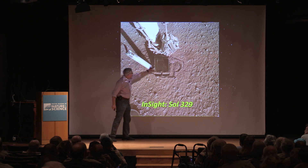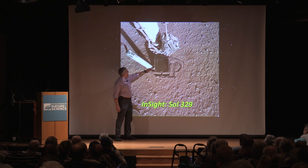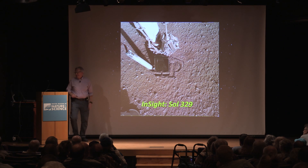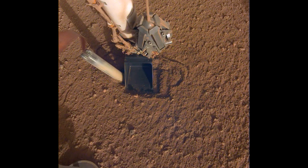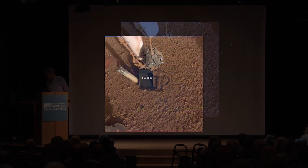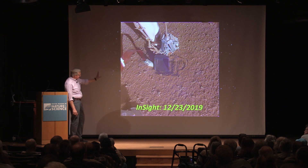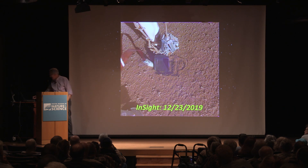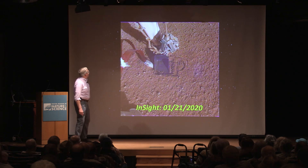The decision was, in addition to pushing on the surface with the scoop, they would also try pinning the probe — pushing sideways to try and give it a little more grip. In November, right around the time of their last meeting, they actually started descending into the surface again. In the middle of December they continued, and it was going the way they expected. Right before Christmas it continued, and they took Christmas off and came back about 10 days ago.